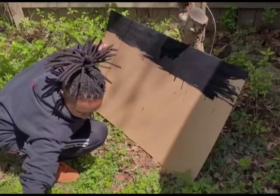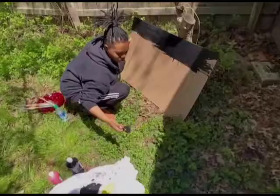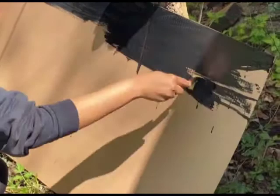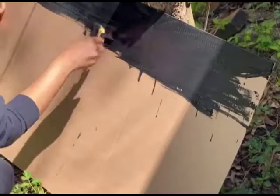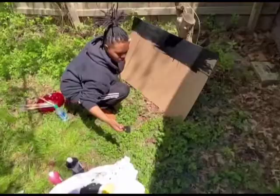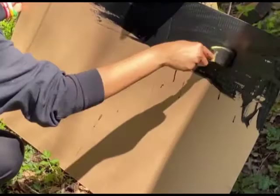The first step in our splatter paint process is to find a flat object. This can be a large piece of cardboard like I have here, or a large piece of paper — anything flat and semi-large that your parents will allow you to use for this activity. You're going to take this large surface, like I have my cardboard here, and you're going to paint the entire surface black.